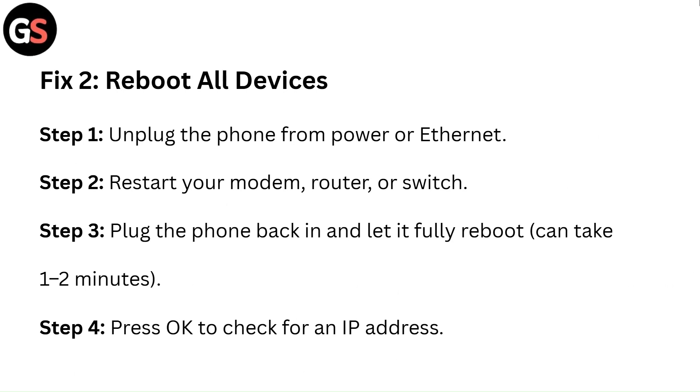Fix 2: Reboot all devices. Step 1: Unplug the phone from power or ethernet. Step 2: Restart your modem, router, or switch. Step 3: Plug the phone back in and let it fully reboot — this can take 1 to 2 minutes.